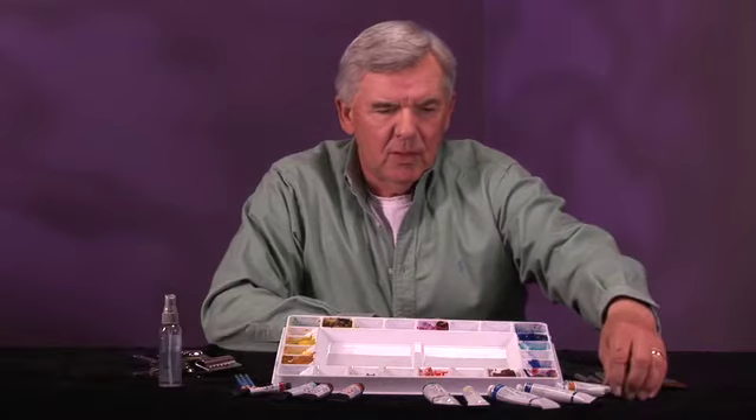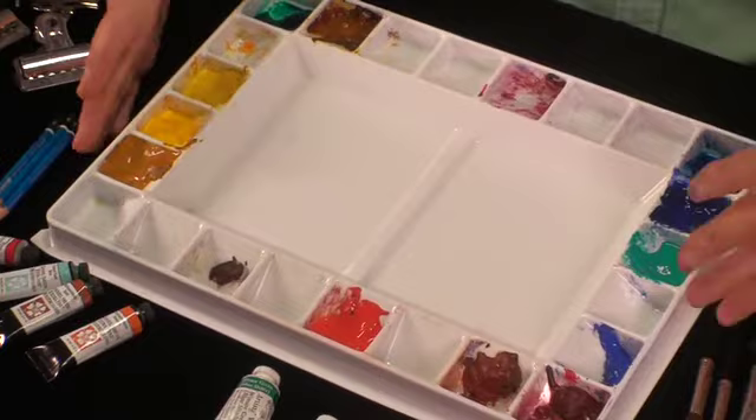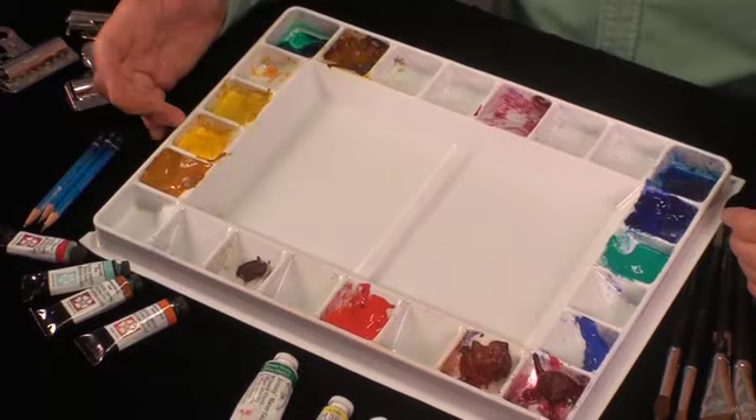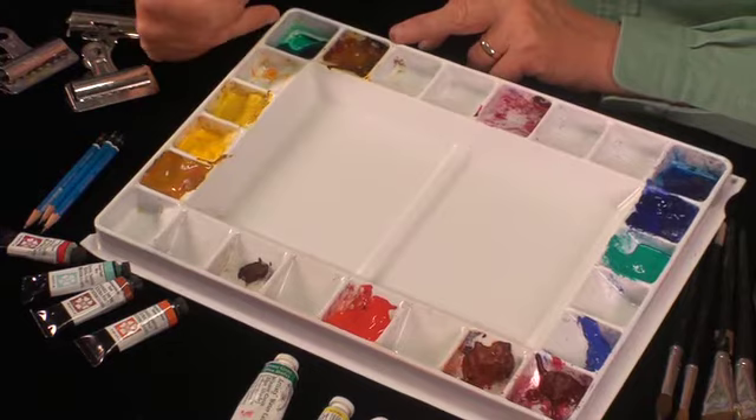So this is the Robin Wood palette, and I'll show you how I set up my colors. I keep the warms on one side and the cools on the other. This is raw sienna, cadmium yellow, and aurelian yellow. I separate it and keep my quinacridone gold here, and in the middle I put a green on the corner. These are phthalo colors.